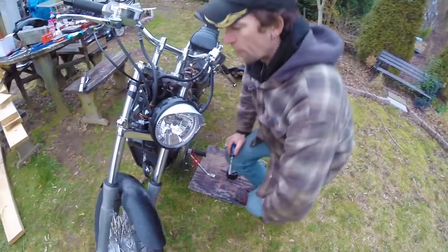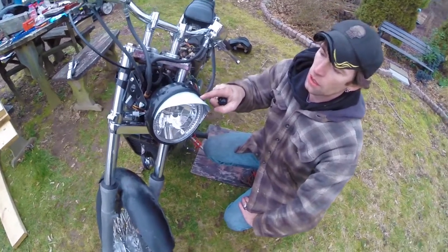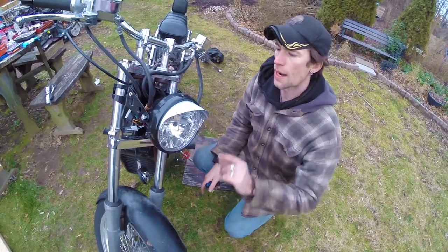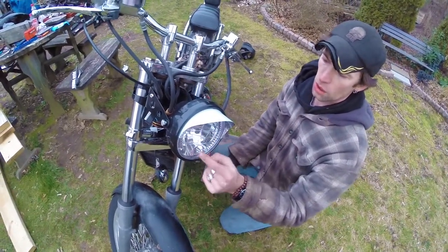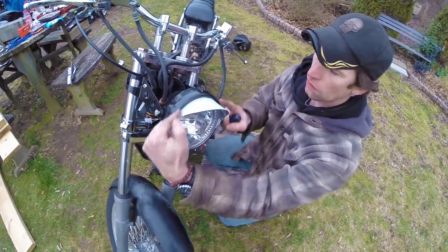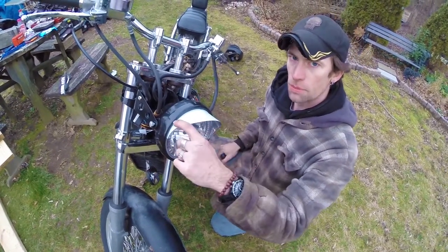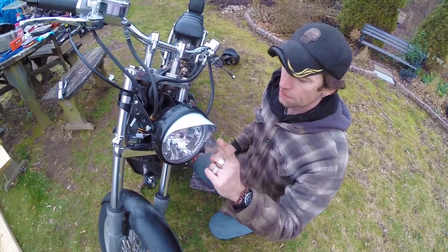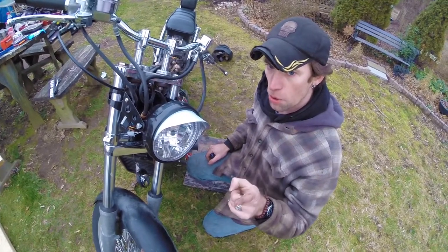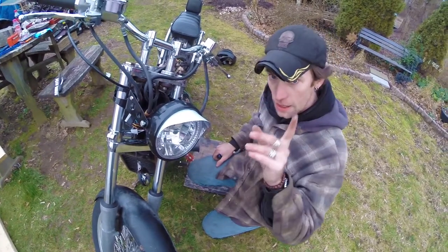Some of you might be wondering what's with the white fin. This is actually an aftermarket shroud or visor that you can get for your headlight unit — it just snaps into the curve of your headlight bucket. This is not going to stay white; this is a protective cover. It will be chrome, but I'm leaving the protective cover on while I do all this work because I don't want to scratch it before I'm done. I promise it's not going to stay white.